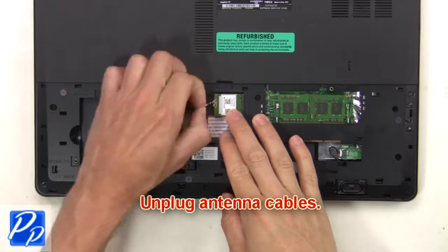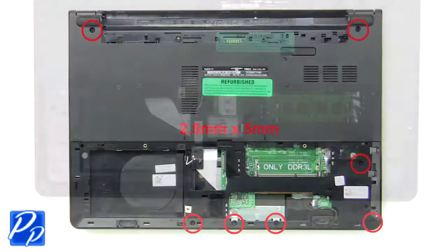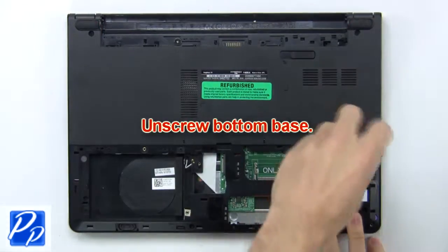Now unplug the antenna cables. Then unscrew the bottom base.